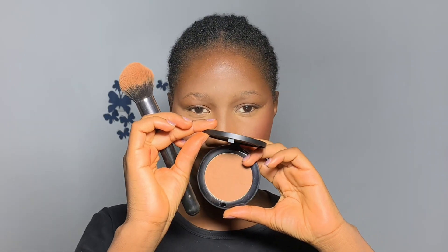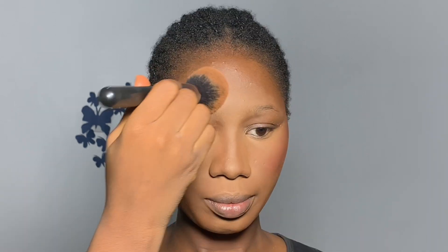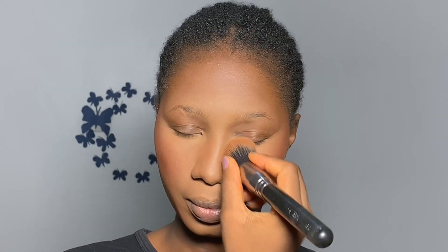I'm going in with face powder from Zekiel Cosmetics in the shade Cafe — look how flawlessly it blends into the skin. If it doesn't disappear into your skin, it is not your shade. I'm using it to set places I didn't cover with setting powder: the sides of my nose, forehead, jawline, and the rest of my face. Then I'm going in with a contour kit from Classic.